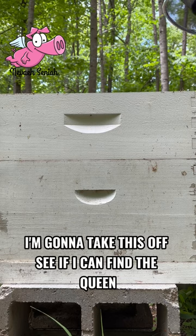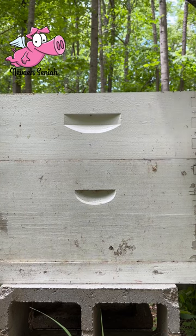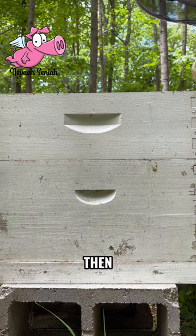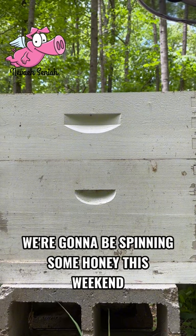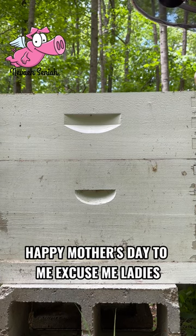I'm going to take this off, see if I can find the queen. If this thing is full of honey, then we're going to be spending some honey this weekend. Happy Mother's Day to me.